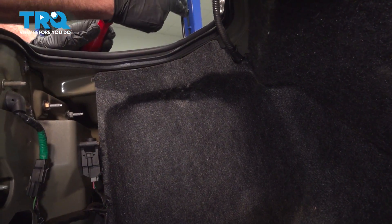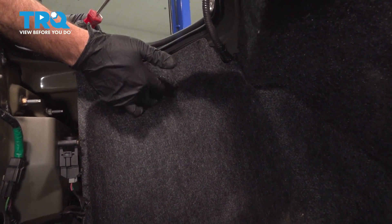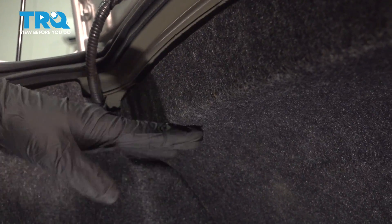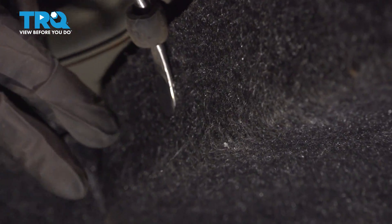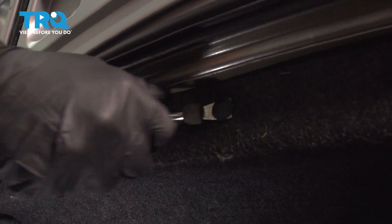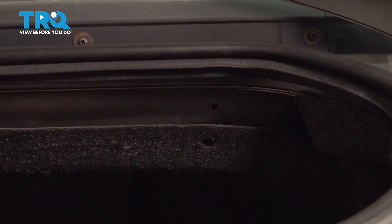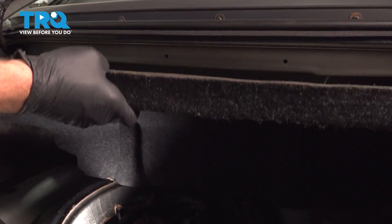On the bottom side, right underneath where the trunk piston is, you're going to find a plastic trim button right there. You're going to pop that out. Across the back here, there's a whole panel held in place by a few more of these plastic trim buttons. Go ahead and pop these out, then pull this panel out.